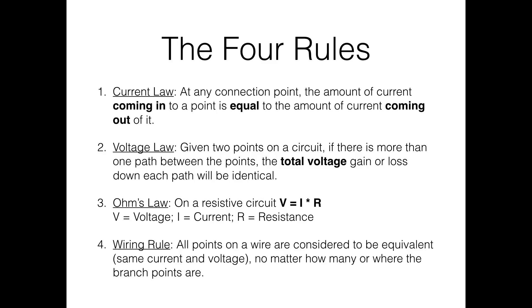The voltage law is a little weird: given any two points on a circuit, even if there's more than one path between them, the total voltage gain or loss along every path between those two points will be identical. Ohm's law is the only rule with an actual equation, and it's very important: volts equals current times resistance (V = IR).